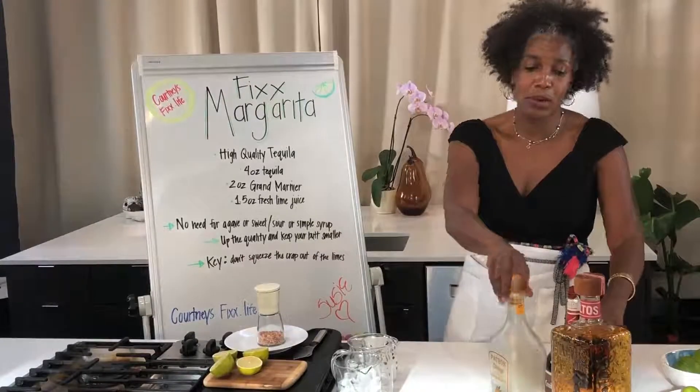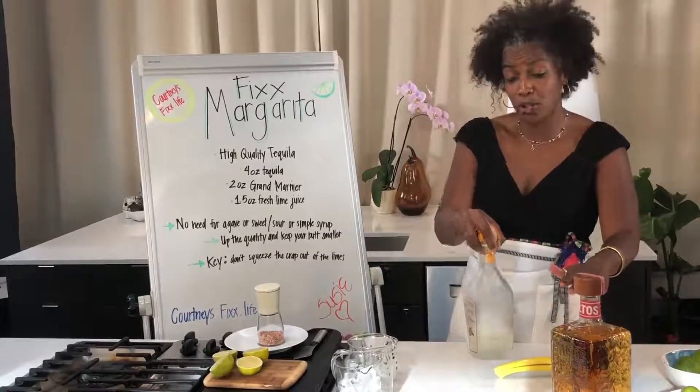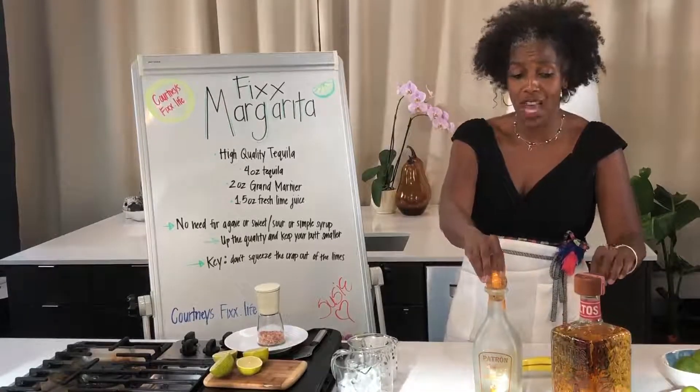We're going to be using Grand Marnier. Grand Marnier and orange liqueur speaks for itself. If you don't want to pay the Grand Marnier price, you can use Patron Citronage, which I think is pretty decent and fine — especially great for making big batches.